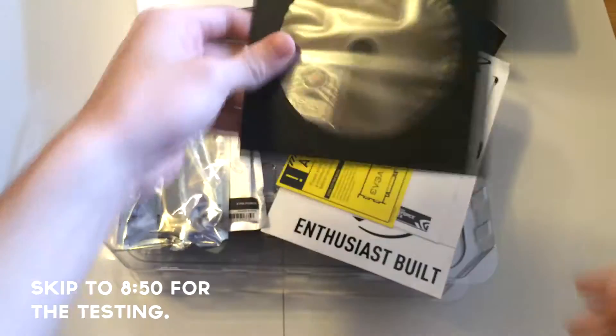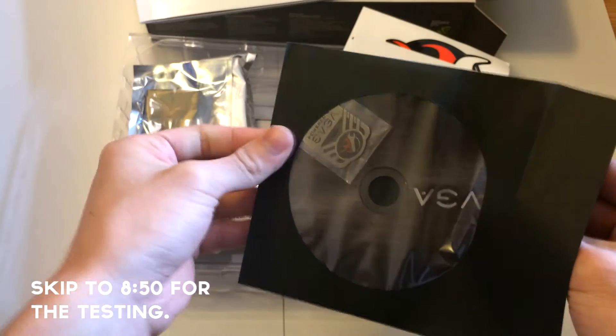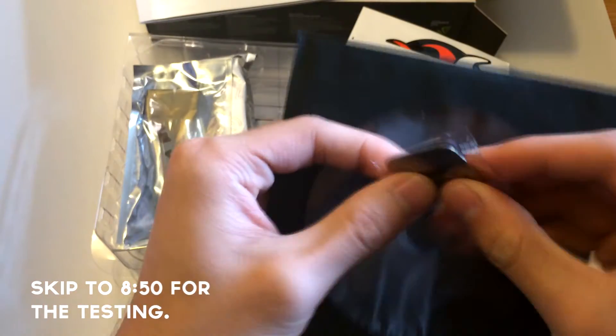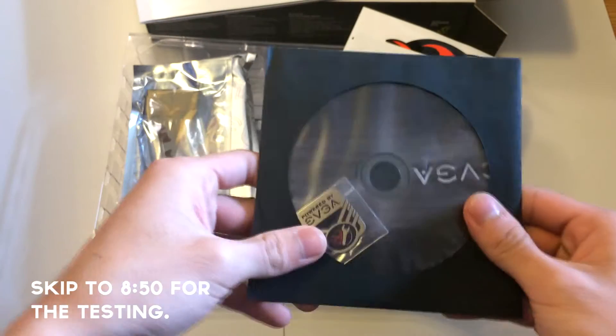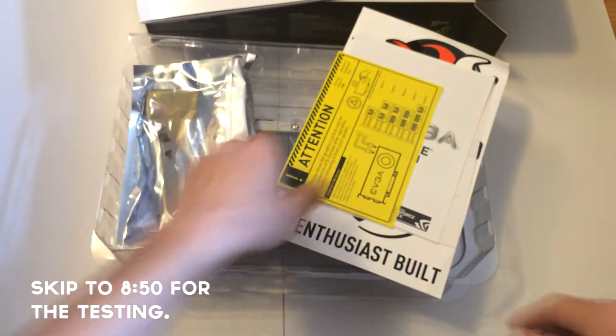Okay, lots of stuff here. User manual. This driver's disc — I guess this is a driver's disc. There's a little sticker you can put on your computer — someone's actually made of metal, that's a pretty nice touch. The driver's disc — I don't really know of any use for that because you can just find the drivers on the website. I guess for those who don't really have internet connection at the moment.